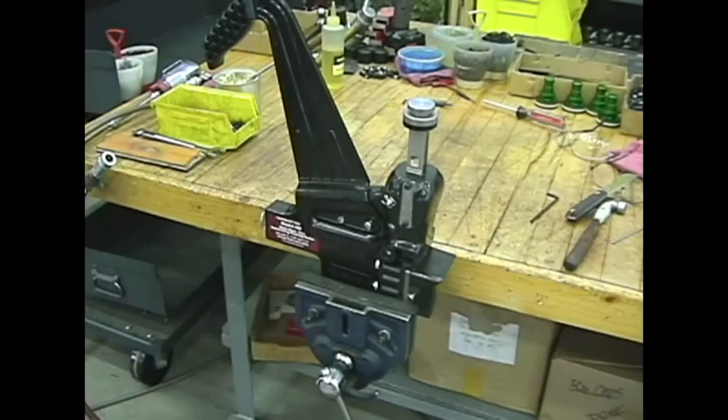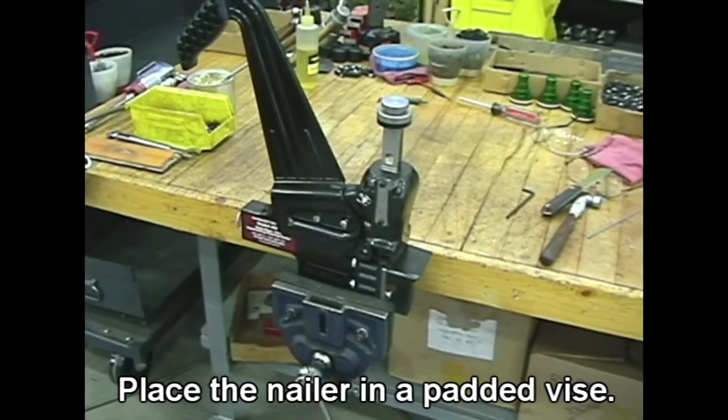Disassembly and rebuild of the models 45 and 45R. Place the nailer in a padded vise.